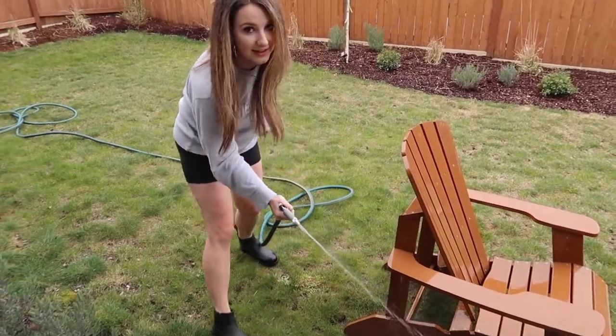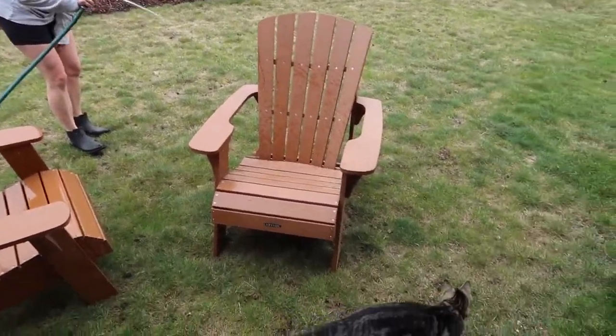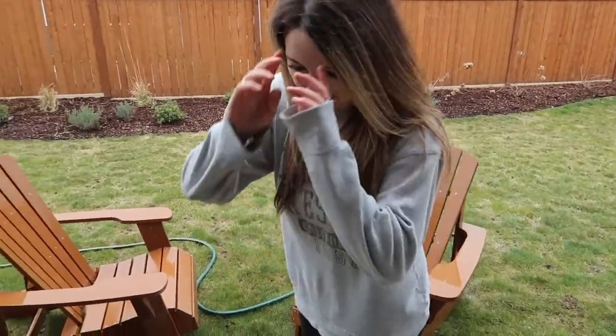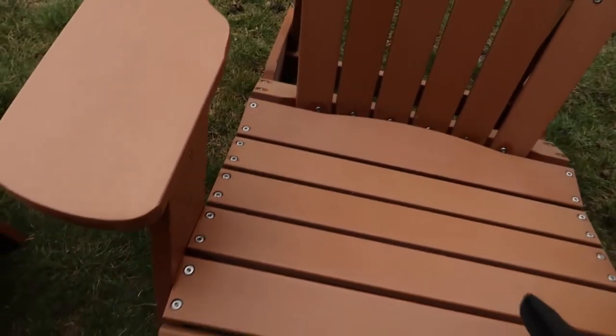Step one is hosing them down. As I started wiping them down, my battery died. I wiped them down — I'm honestly pretty grossed out by how many spider webs were underneath these things I've been sitting on.